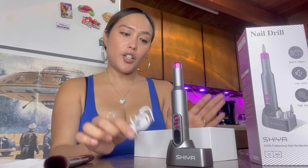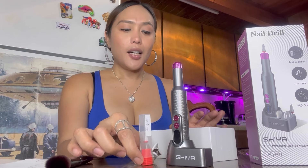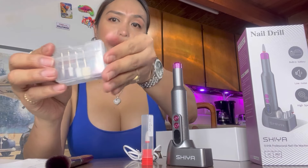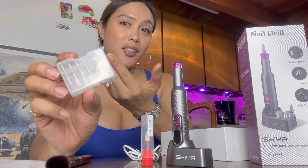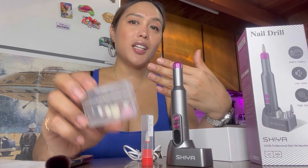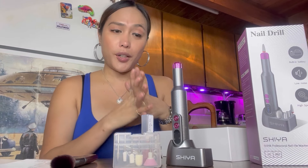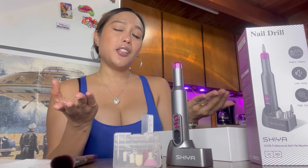And it has a USB charge cable wire. It has different types and sizes of trio bits, from small to big ones. As you can see, my nails are bare right now just for this product so that you can see how it works. It works pretty good — I would really highly recommend this product to you guys and all my subscribers.